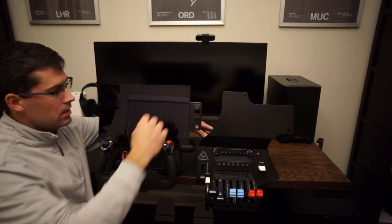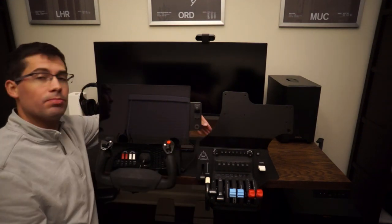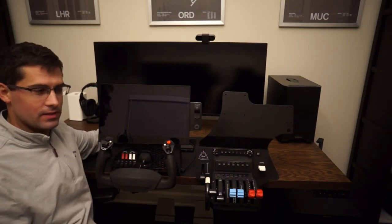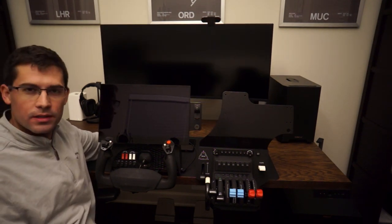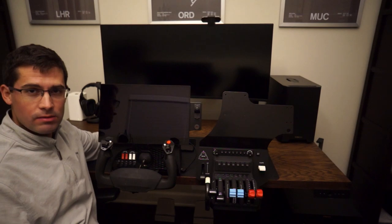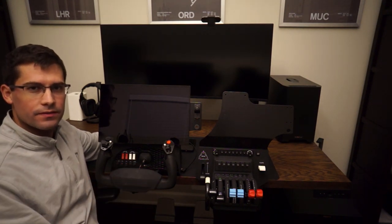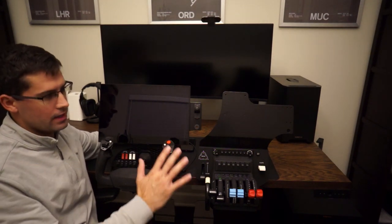There's a USB hub on the back of the Honeycomb — you can take your USB-C to USB-A out of your Knobster and plug it right into the Bravo throttle. So you have everything contained right here in this little setup, which gives you a lot of power. Air Manager is going to be coming out with support for Microsoft Flight Simulator, and they already support X-Plane. This whole community is growing, and this is our ability to drive innovation for somebody who doesn't want to spend a lot of money on a full-blown panel — it's a great entry product.